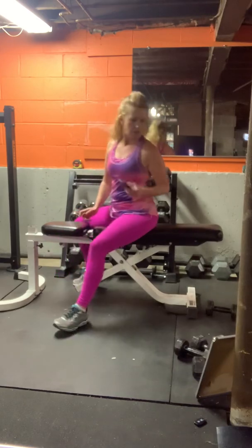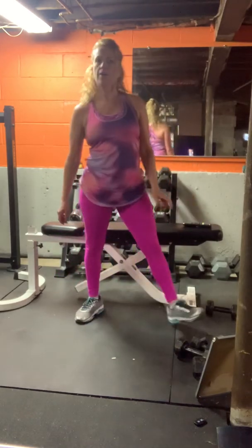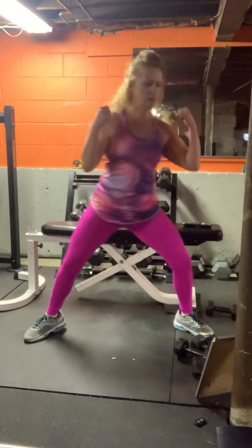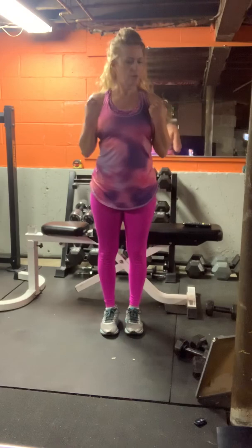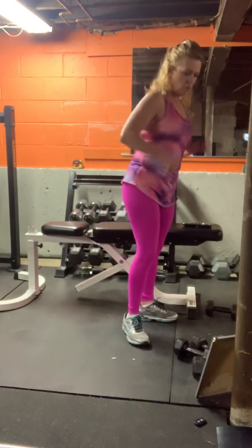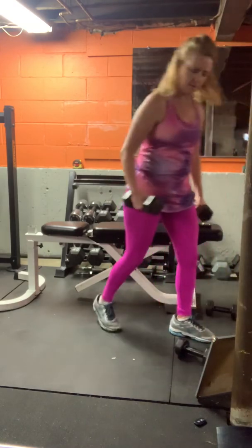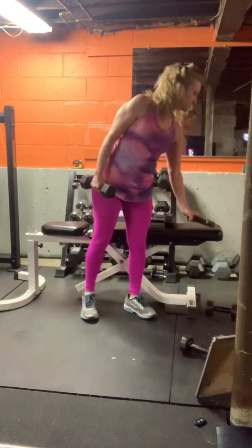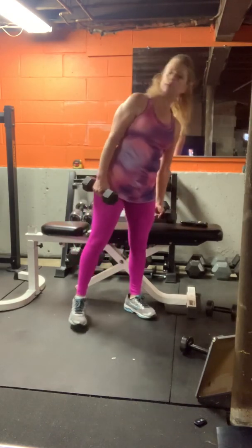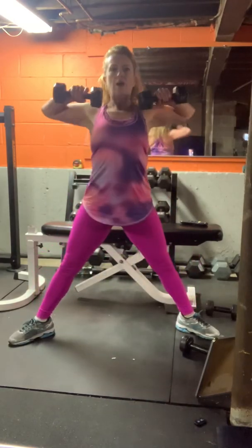Second half: sumo, upright row, bicep curls, and kickbacks. Sumo upright row — grab two weights. Heels in, toes out, squat down low, draw them up.